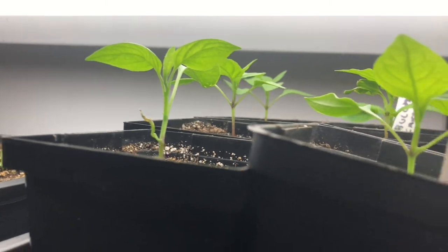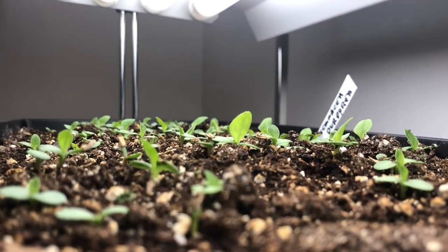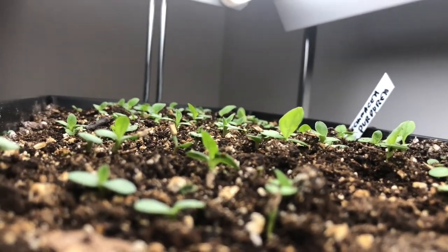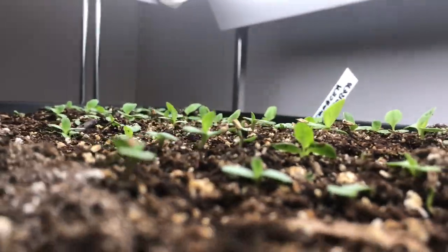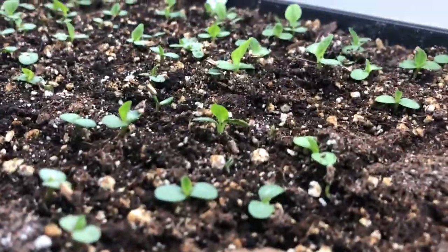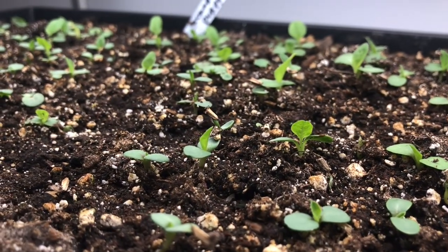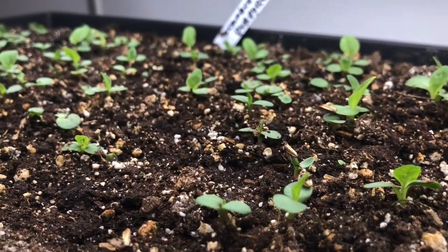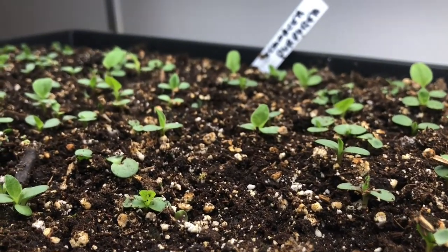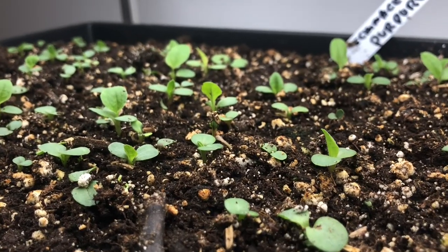This is the echinacea purpurea from seeds a charity sent me. There were quite a few seeds so I just broadcast them. This morning I went through and thinned out the crowded plants so now they're looking pretty good. I'm going to start the greenhouse up this weekend so I can prick these out — I'm running out of space in the grow rooms indoors.